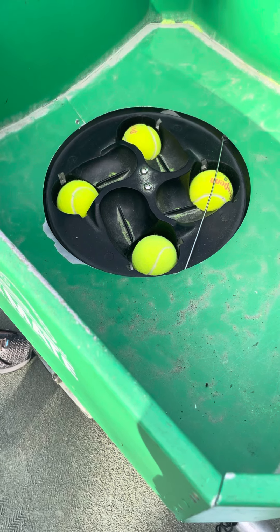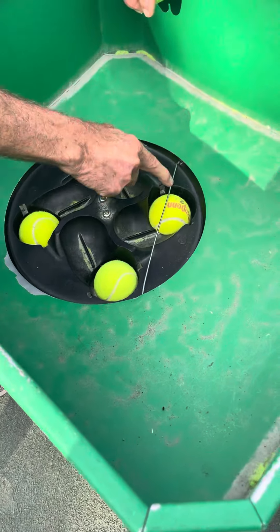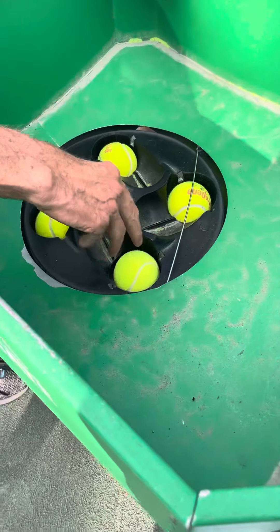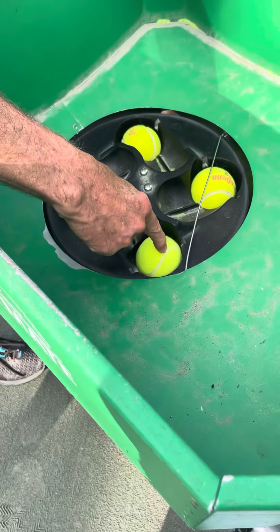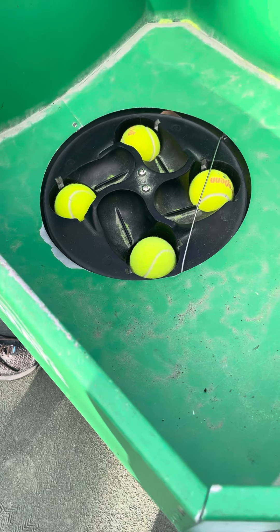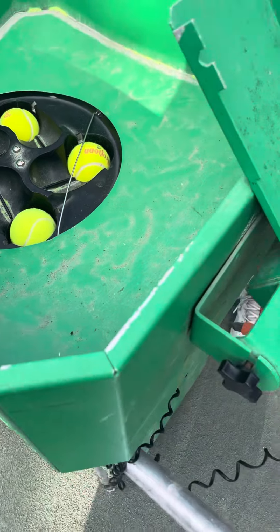So this is the spot — this bar needs to be across like this. If it bends out like that, then two balls are going to end up going through at the same time. And if it gets stuck, that's where it's jammed and that's what you're going to have to try to pry out in order to get it to work.